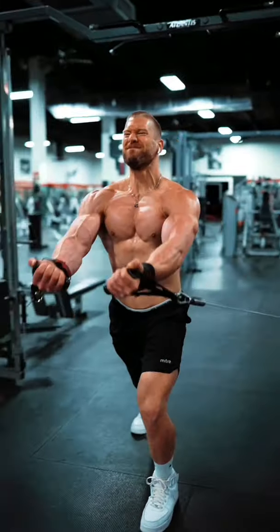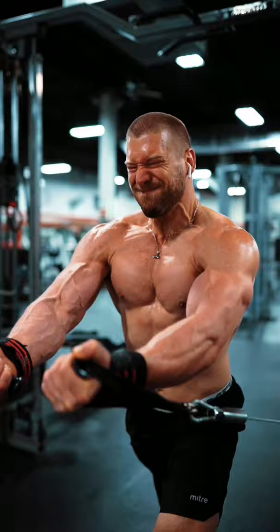Here's a chest workout I designed that'll help you build strength and muscle. Give this one everything you've got. Let's go.